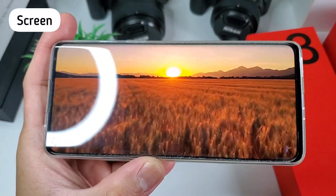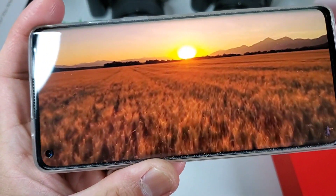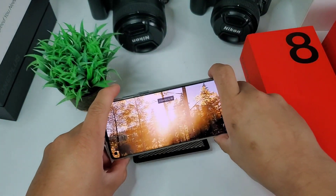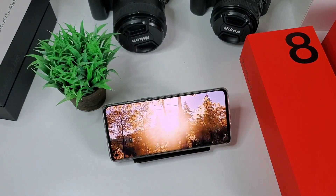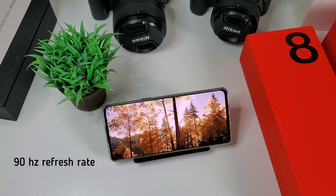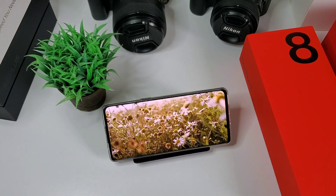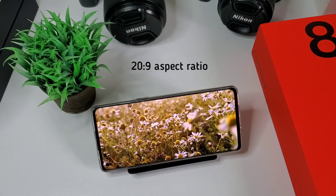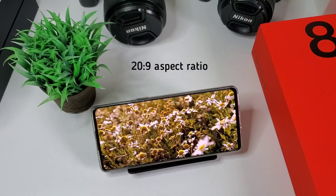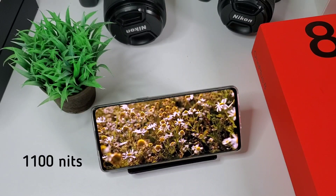Next is the screen. It's a 6.55 inch fluid AMOLED with punch hole selfie camera and 88% screen-to-body ratio. The colors are accurate and has deep blacks. It's a great AMOLED panel where you don't see screen bleeding on the side. It also has a 90Hz refresh rate that is perfect for gaming, super responsive to touches, and is HDR10 Plus compliant. It has a tall 20 by 9 aspect ratio that is good for reading, multi-windows, and full screen videos.